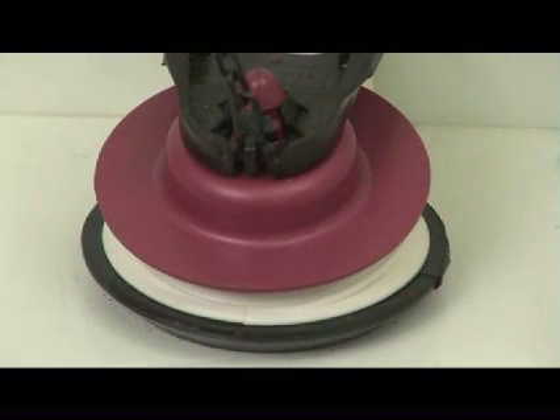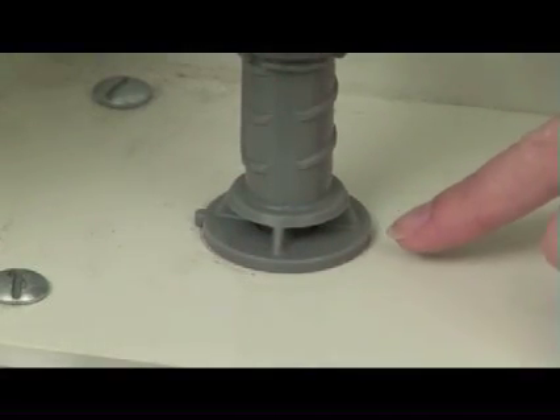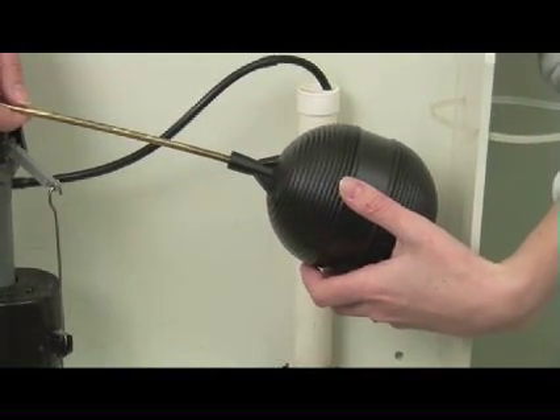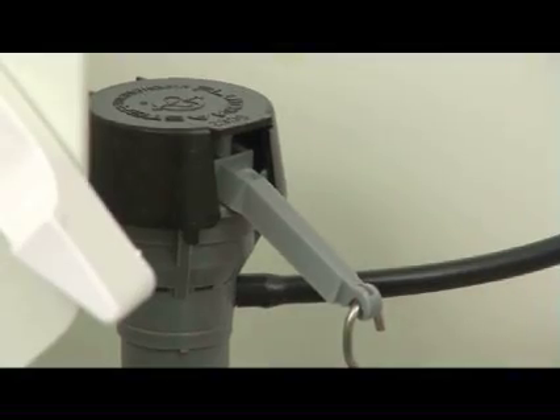Once the tank is empty, the flapper closes, sealing the tank, and water re-enters the tank at the fill valve assembly. Water also flows through the overflow tube and into the bowl. When the tank is full, the float ball or the filler float, depending on what type of mechanism you have, shuts off the fill valve assembly.